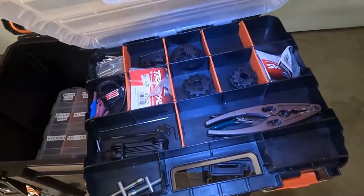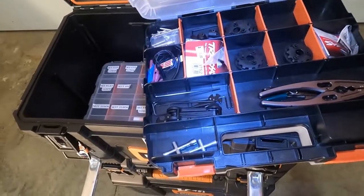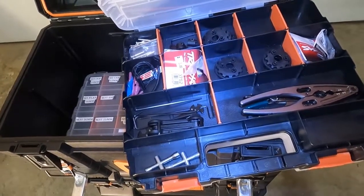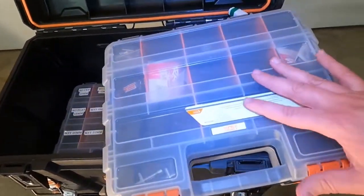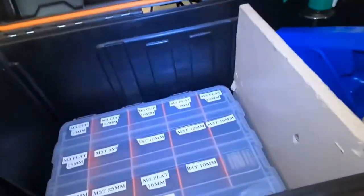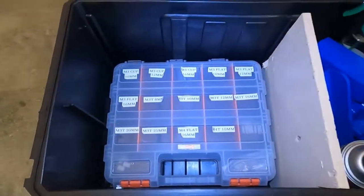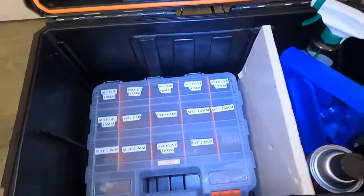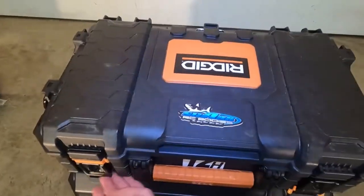Let's open this up: a couple pairs of pliers, an e-clip tool, shock tool, turnbuckle wrench, and other parts — there are some gears and things you need when you break parts. Got two of those trays, and then these are just different nuts, washers, bolts, and screws of different sizes that I put together.